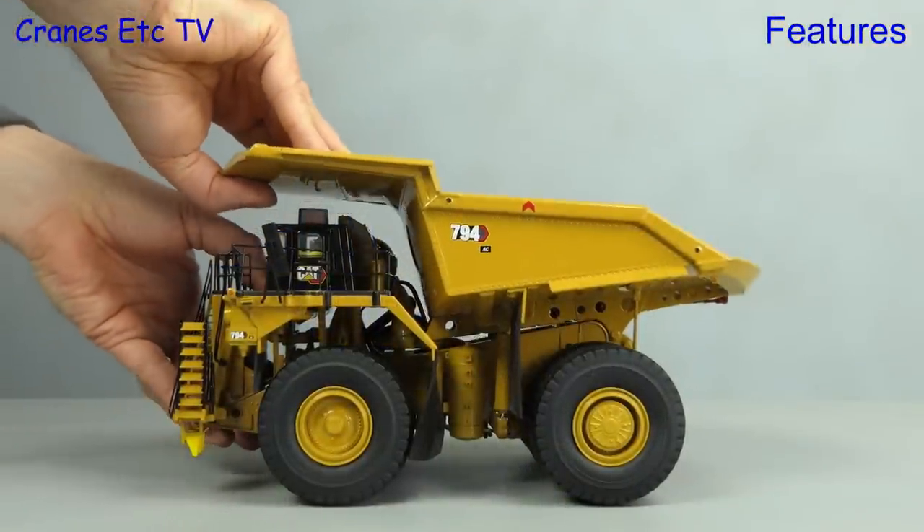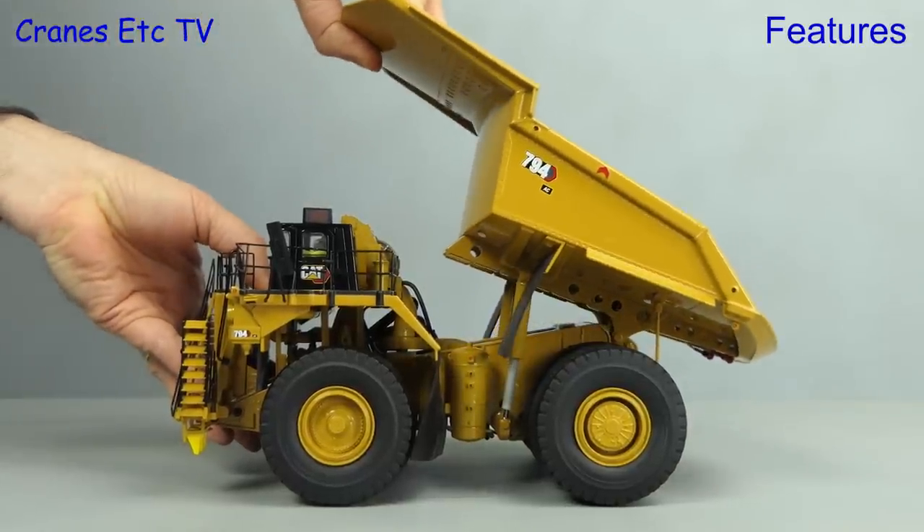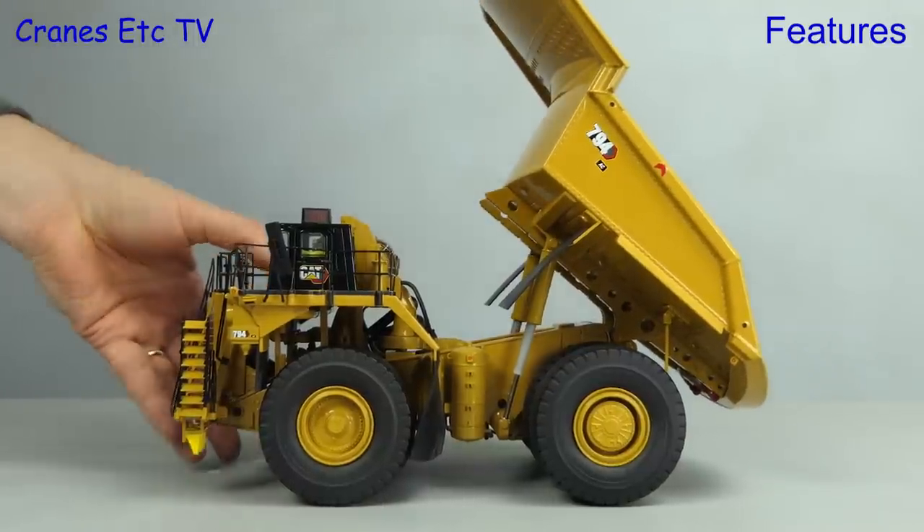Next we tip that big dump body — the rams are nicely stiff so they will hold any angle that you set, and the overall tipping angle looks pretty good too.